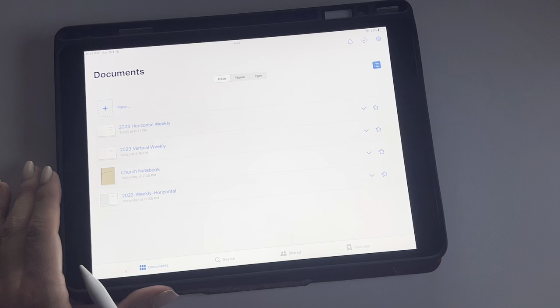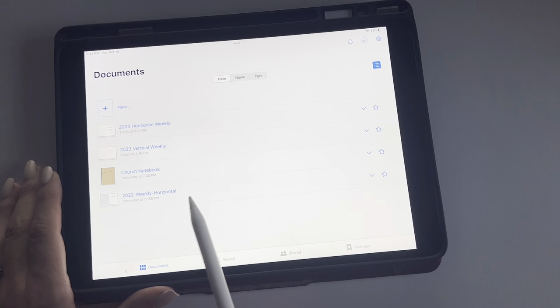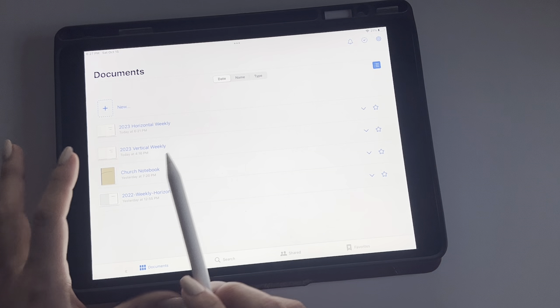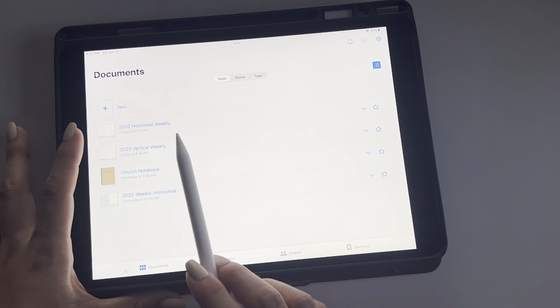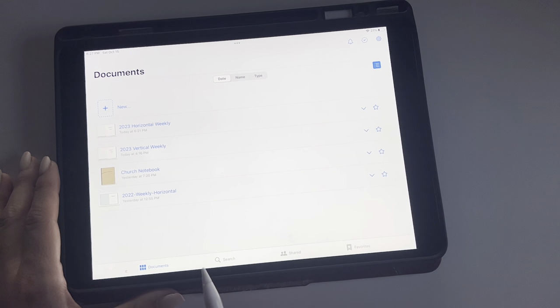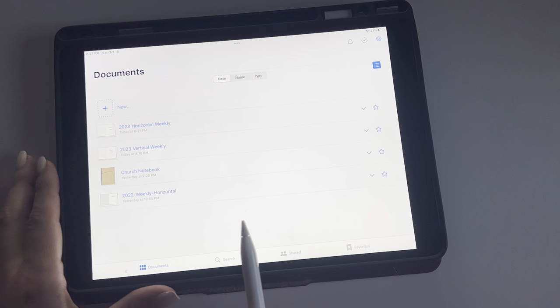I did make a little notebook for myself at church because I do like to doodle. Then this is the 2022 weekly horizontal, and I'm going to be comparing that with the 2023 weekly horizontal. If I have time, I will jump in and show you guys what I started to do in the 2023 vertical weekly. I'm just going to do a side-by-side comparison real quick.